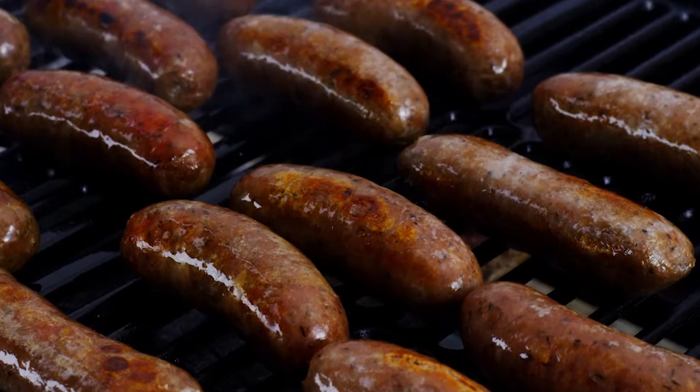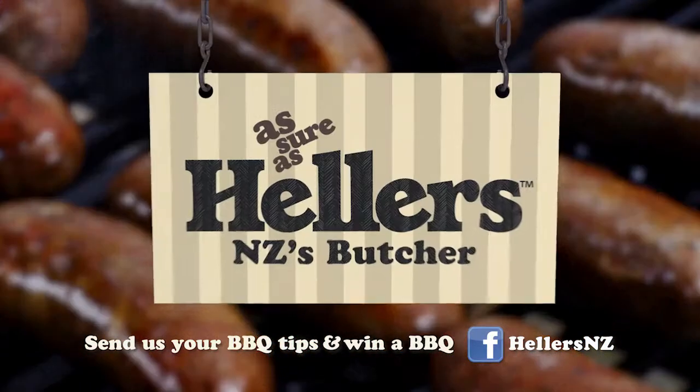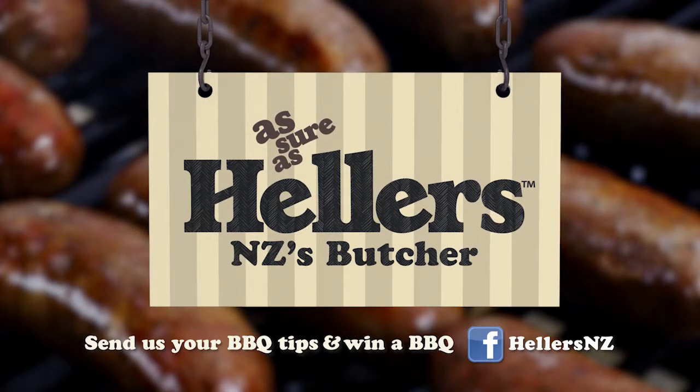Or here's another tip for a successful barbie: try these succulent Hella's Merino and Thyme sausages. As sure as Hella's. Funny that. Hey Brian, you alright?